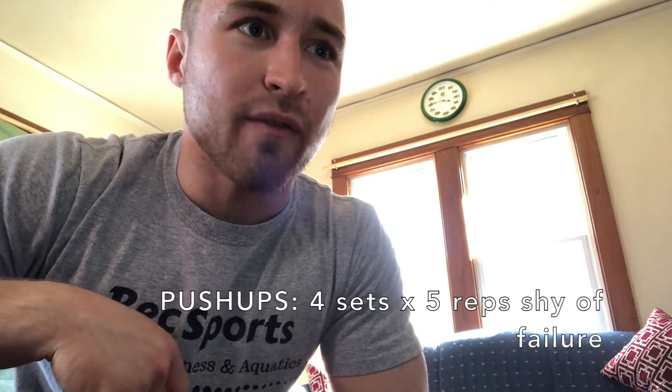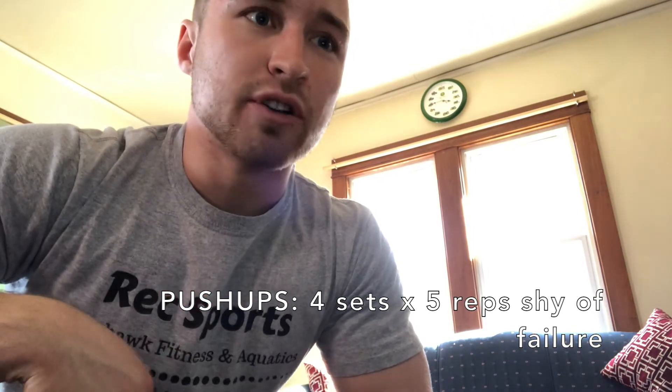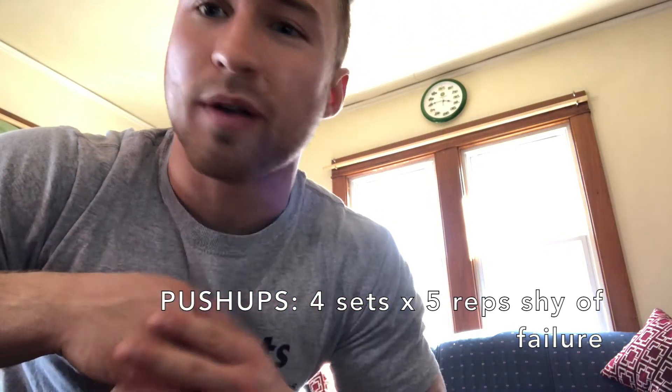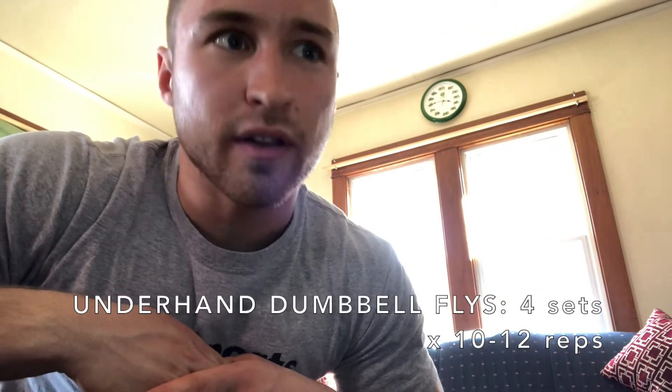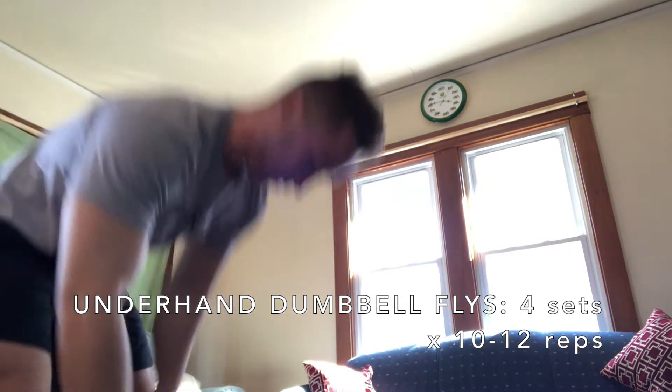We're going to start off with a superset of push-ups and underhand dumbbell flies. Push-ups for four by five reps shy of failure — so if 20 is about your max, go at about 15 or so. Then go into the underhand dumbbell flies, 10 to 12 each side.